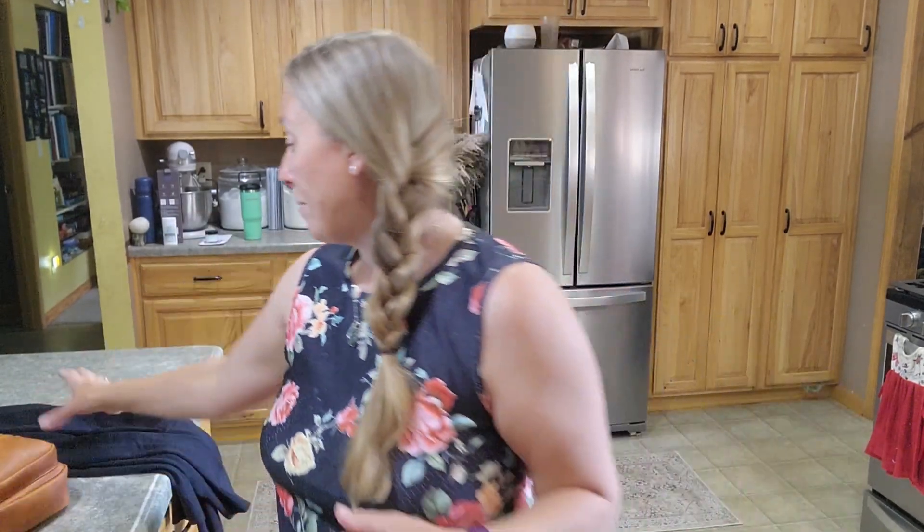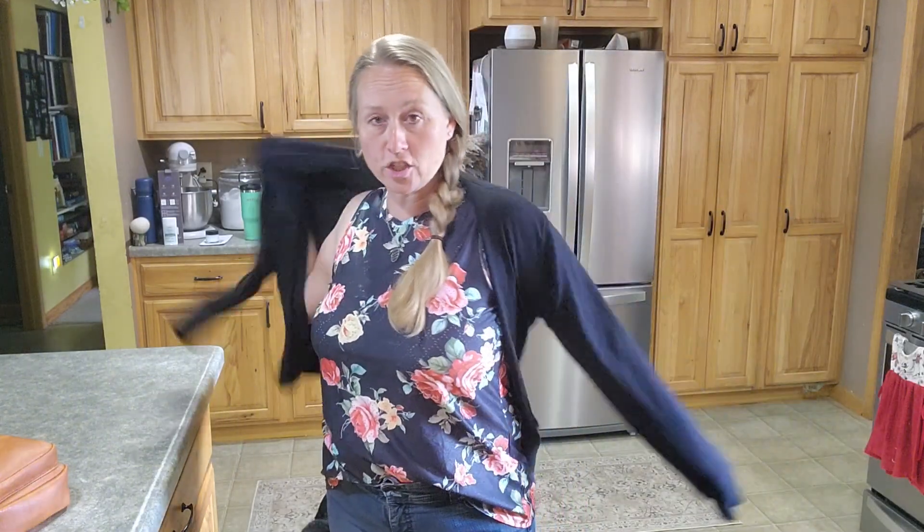But otherwise, I like the high neck and I like the wider shoulder on it. It even looked super cute with just a cardigan, or if you want to do a jean jacket or a blazer or something like that, I thought it worked out really well.